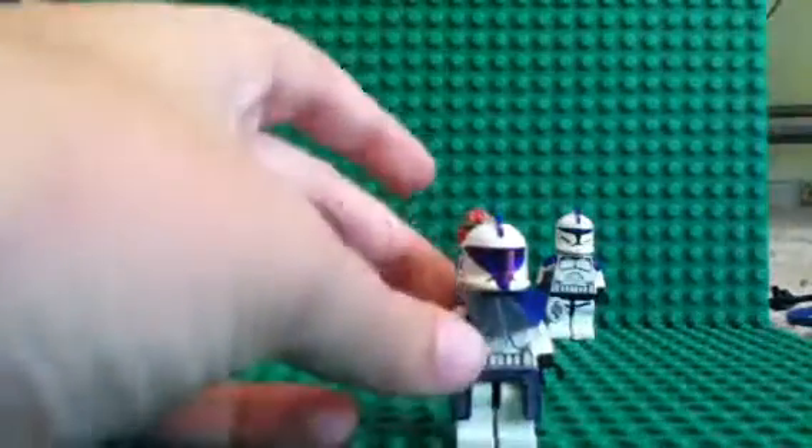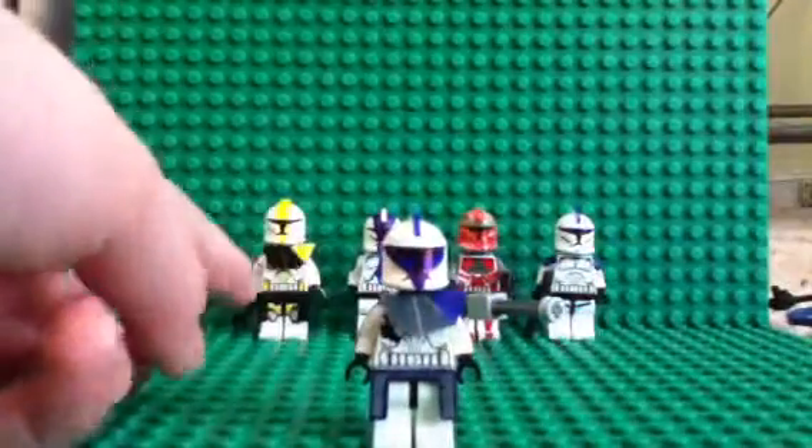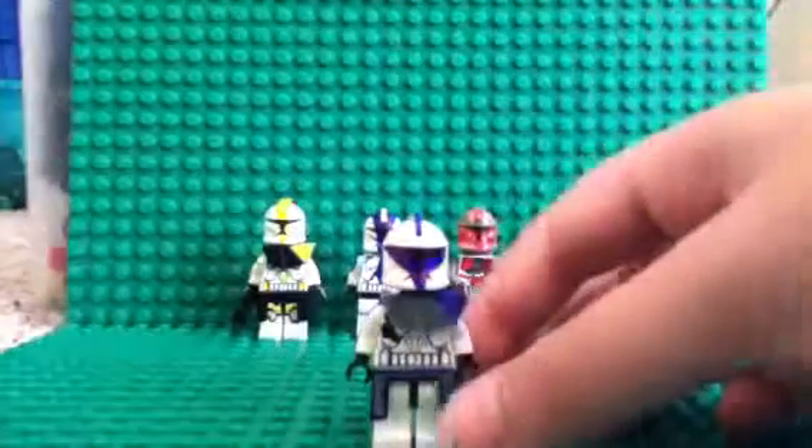ARC Trooper — if you saw the Commander Bly video, you saw my wall, and I added Commander Bly to it. So here he is.